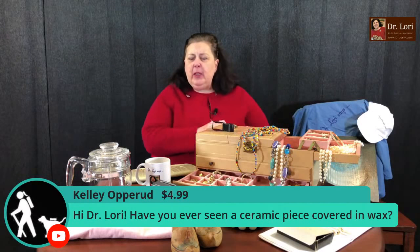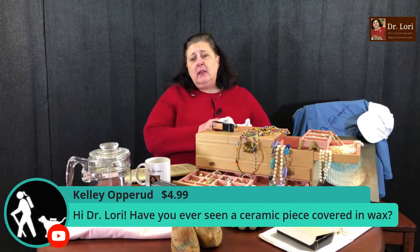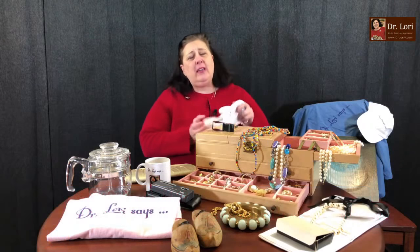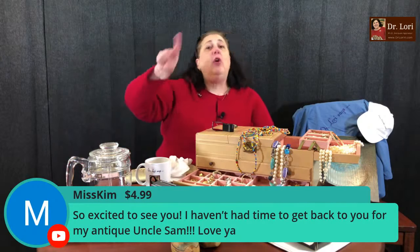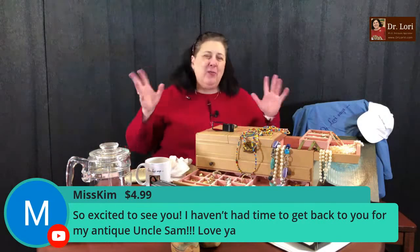Kelly asks: have you ever seen a ceramic piece covered in wax? Yes. Covering ceramic in wax is not unusual. There's also another element popular in Germany in the 1950s and 60s called hot lava — it kind of looks like wax but is actually an application that makes it look like lava coming on top of the ceramic. That's very popular with German ceramics of the 1950s and 60s. The encaustic or wax covering is something relatively well known.